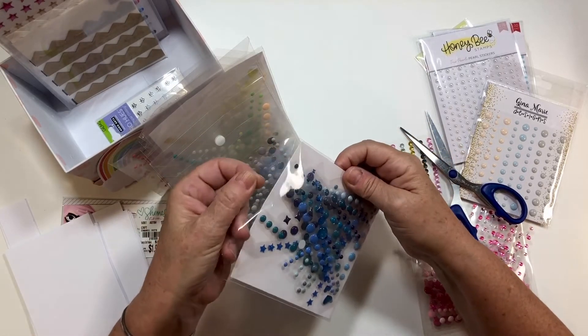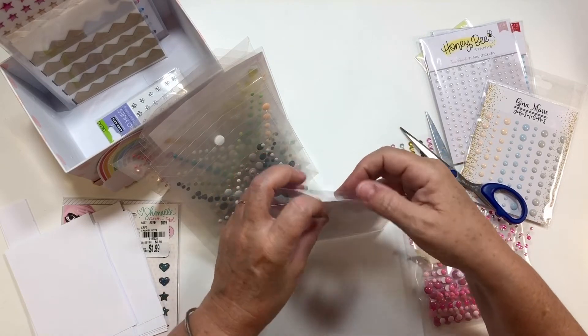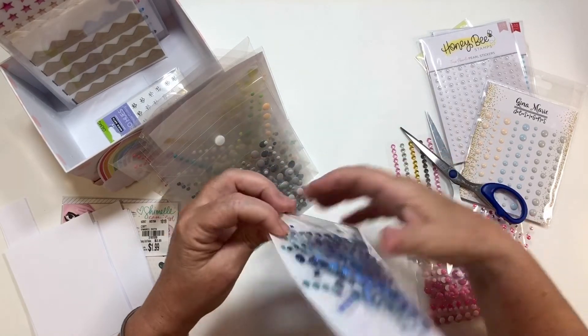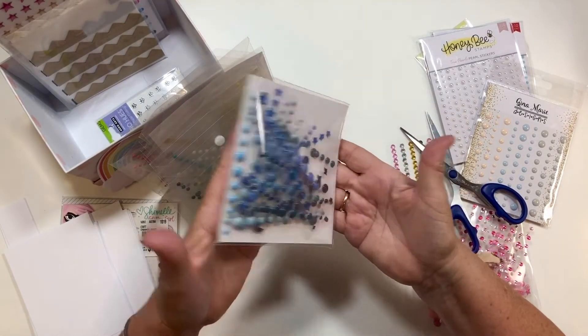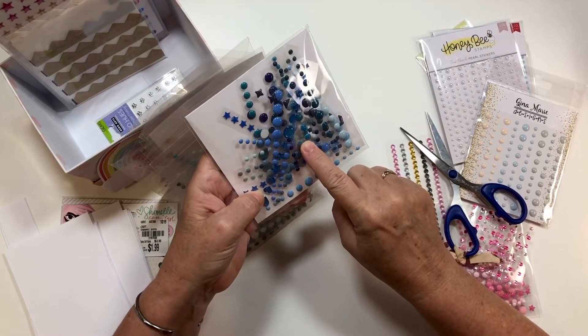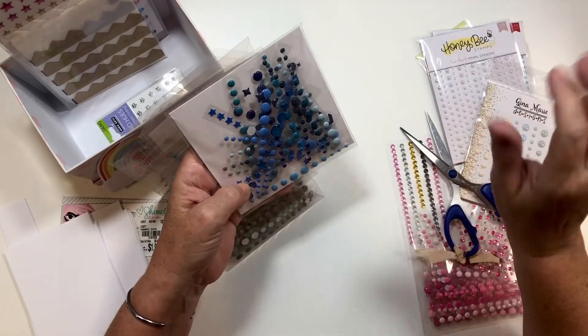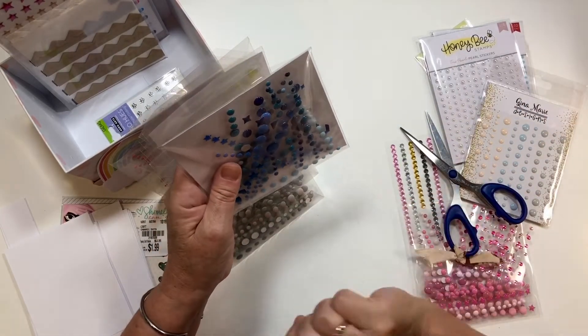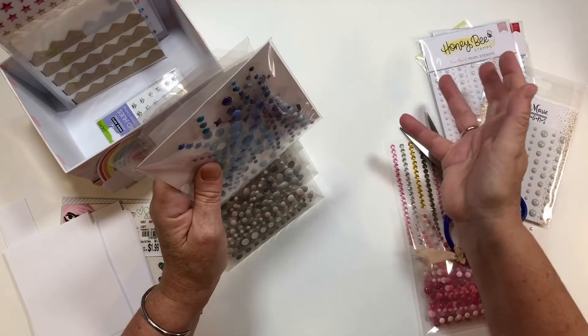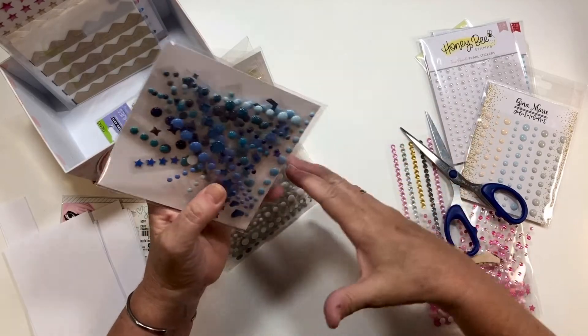I like the ones with the lip on here because I just fold it back and that keeps it nice if it falls or whatever. The great thing I like about this is I can just pull one of these and throw it in with my page kit. Or if I want to play with blues and browns and go make a page kit at my bestie's house, I can grab this whole thing without having to take all the different colors.